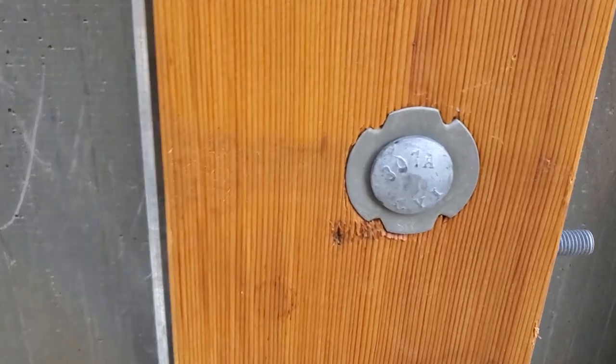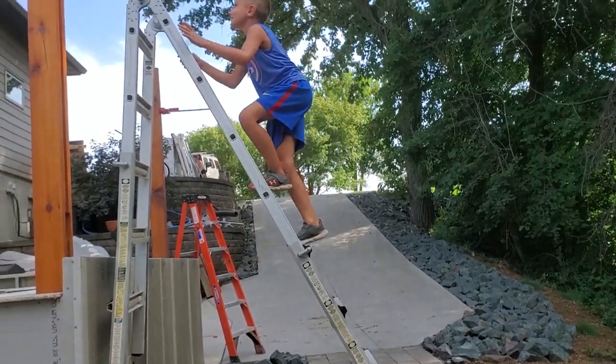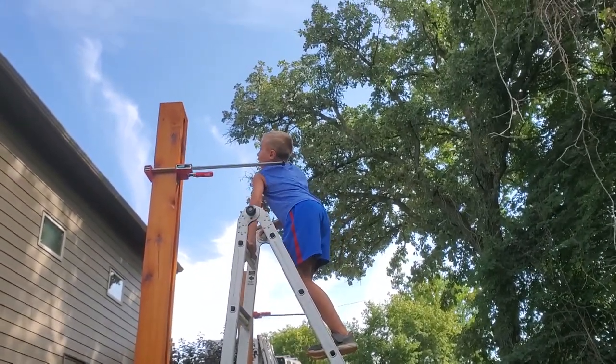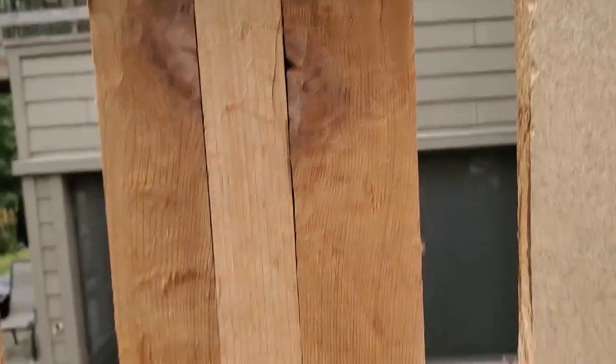You can see up close the torque washers we used on the carriage bolts going to the top of the pole. I used a simple template to route the notches for the cross beams. Here's what it looks like after the routing.